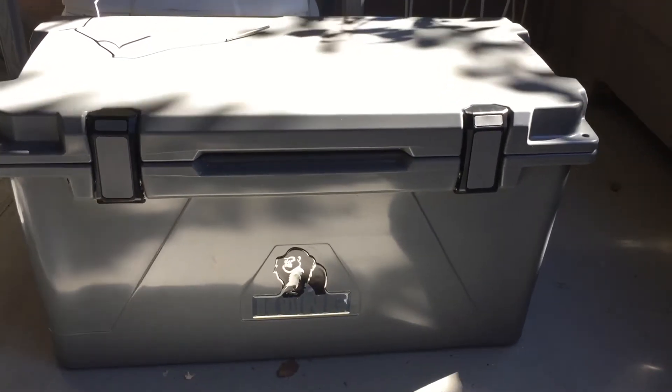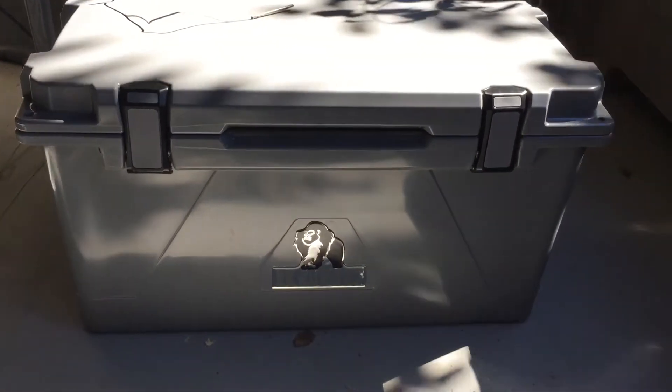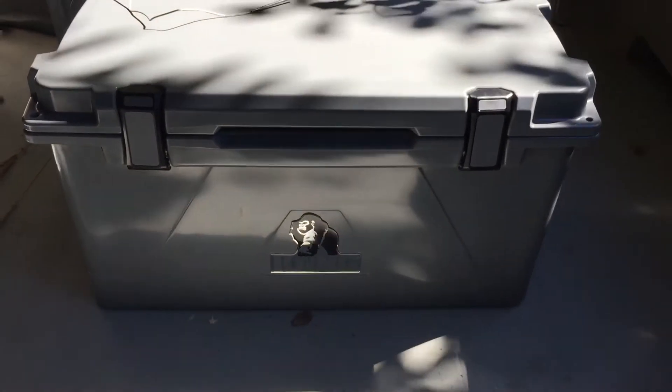Hello, my name is Joe. I'm doing a review of the Kong 70 cooler. It's a roto-molded cooler competing with the likes of Pelican, Otterbox, Yeti, and such.